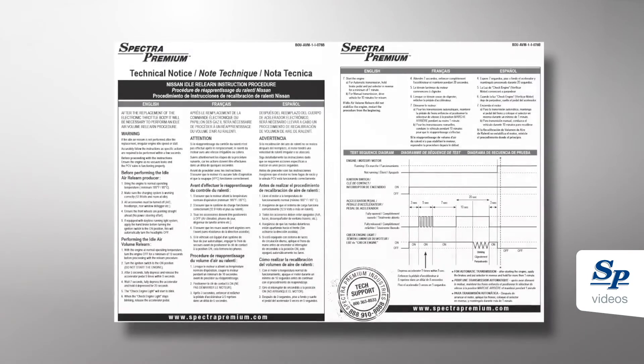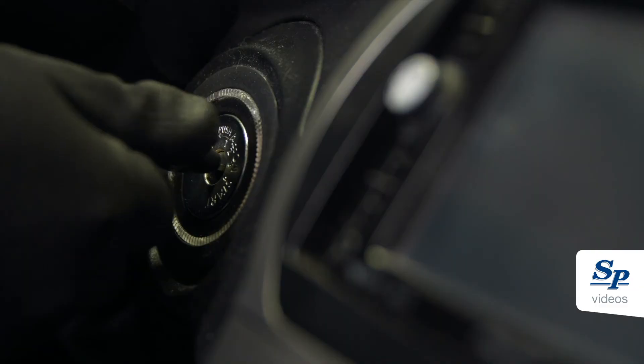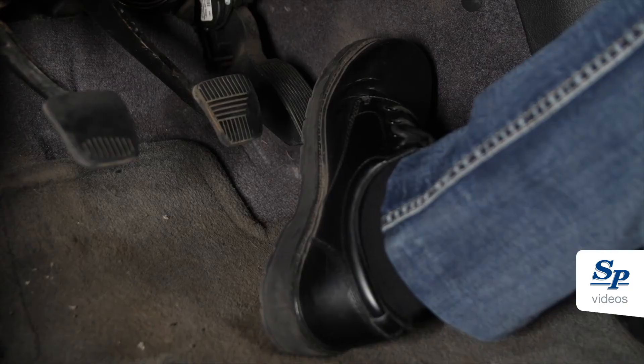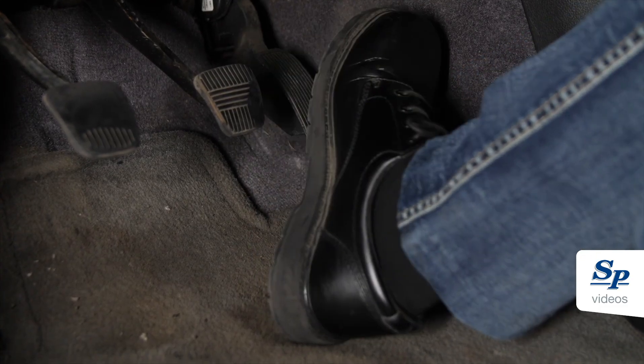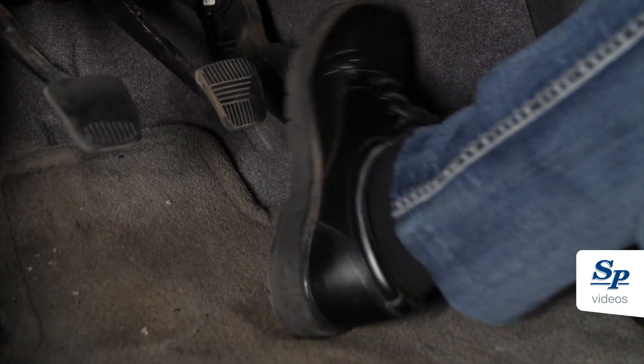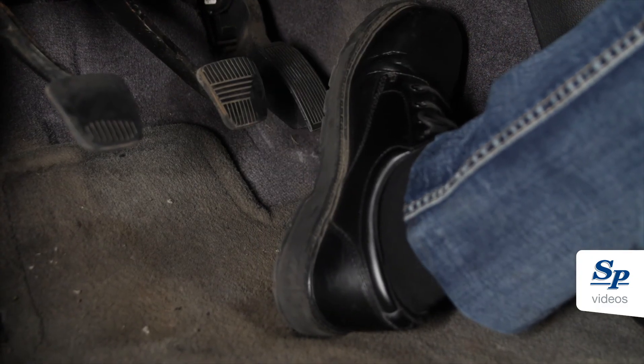Please make sure to follow these next instructions precisely as every action is performed within a few seconds. Turn the ignition switch ON and wait 3 seconds. Immediately after the 3 seconds, the accelerator pedal must be pressed and released 5 times within 5 seconds. Wait 7 seconds and fully press the accelerator pedal and hold for approximately 20 seconds until the check engine light stops blinking and stays ON. Within 3 seconds after the check engine light stays constantly ON, release the accelerator pedal.